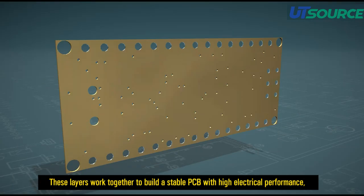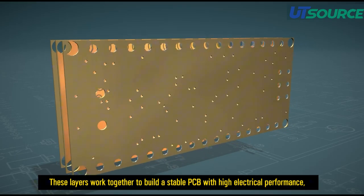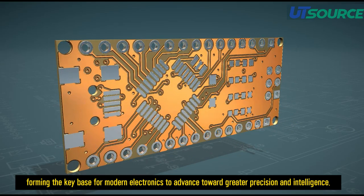These layers work together to build a stable PCB with high electrical performance, forming the key base for modern electronics to advance toward greater precision and intelligence.